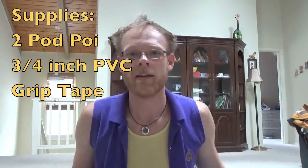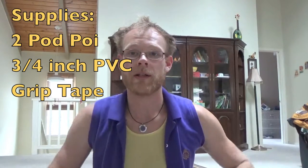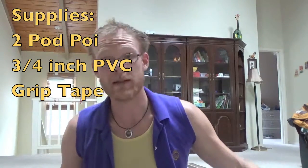But with all this scrap I have lying around that is used for Flow Arts, I've got PVC, and I've already got my Podpoi. So I just figured I'd put one together myself, and it's really, really simple.